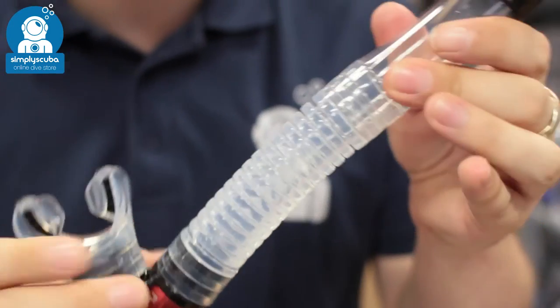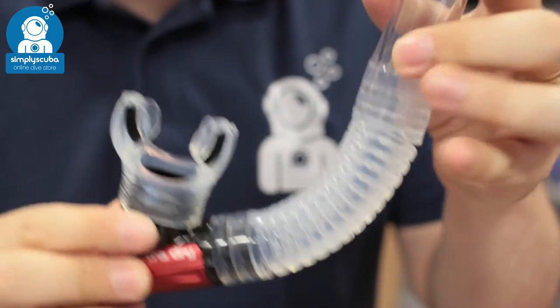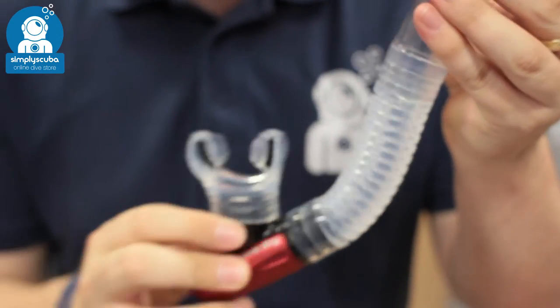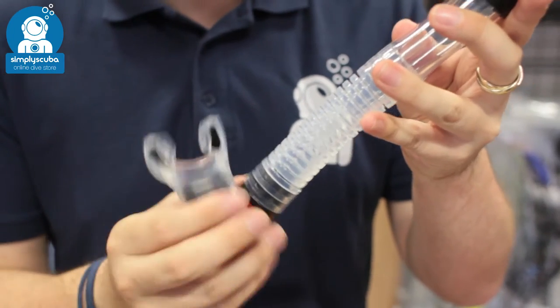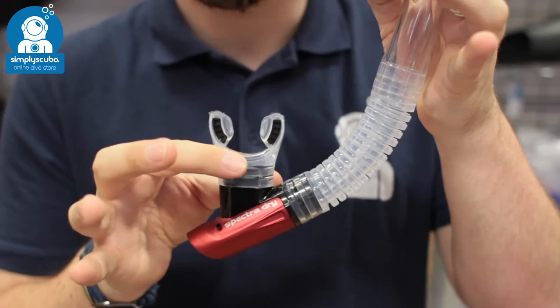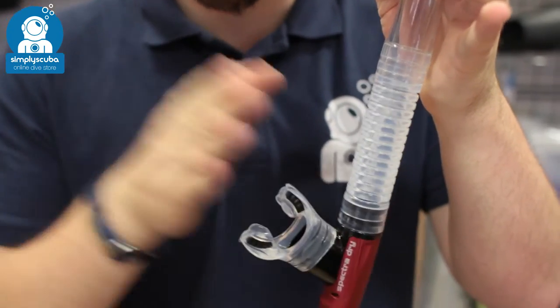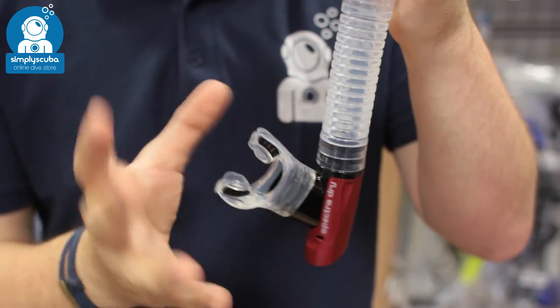Above that you have a soft flexible corrugated section, which means the mouthpiece can be in your mouth at any angle depending on your face shape. It also means that for scuba divers, if it's attached to your mask and you want to swap to your second stage, it's just going to drop and fall away and be unobtrusive.